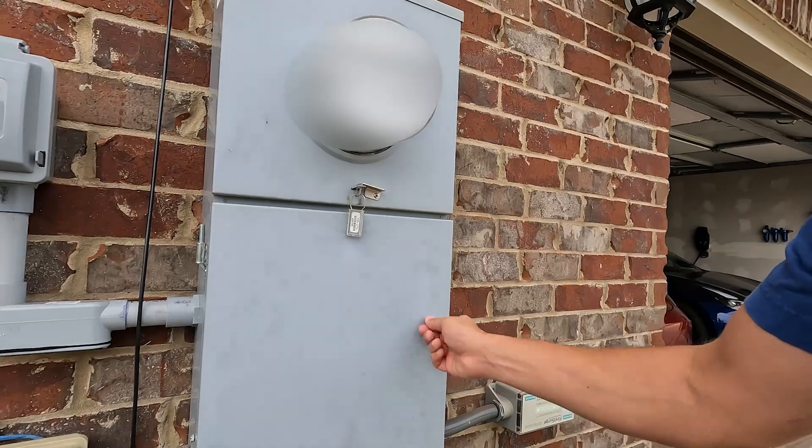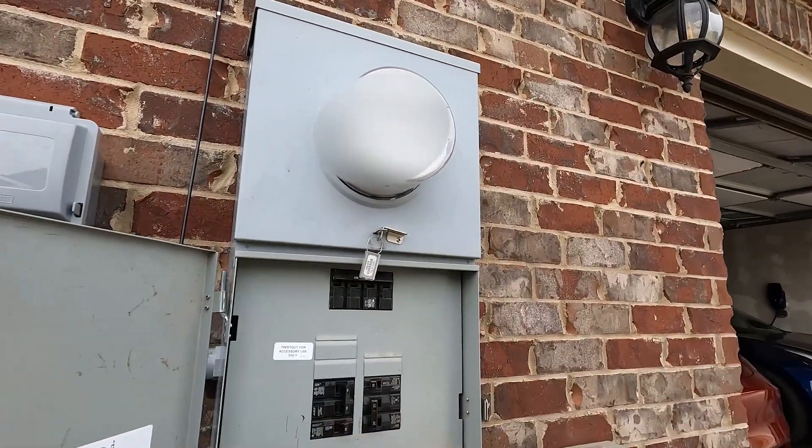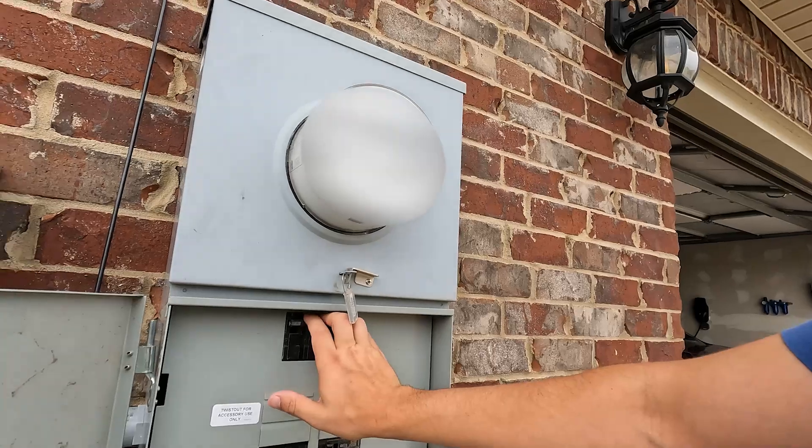It's very important to shut the main breaker off because if you don't, you can back-feed the entire grid and cause really big problems — not only on your side, but also posing a risk for linemen or other people working on the power lines. I have my main panel right here with a 200-amp main breaker, and I've already gone ahead and shut it off. Now the house has no power.